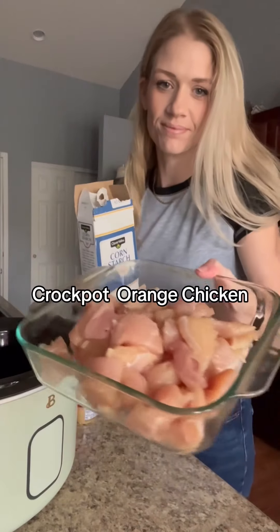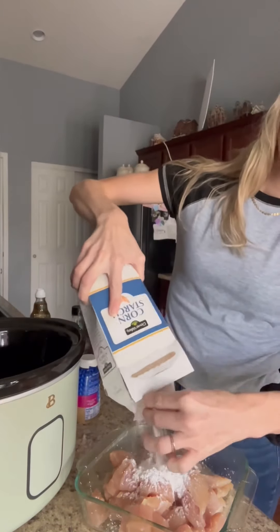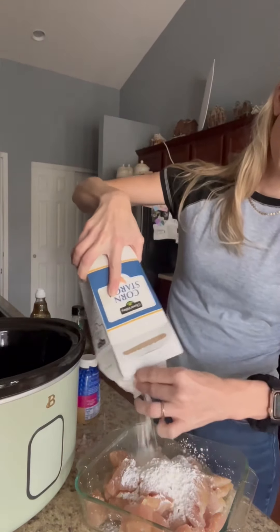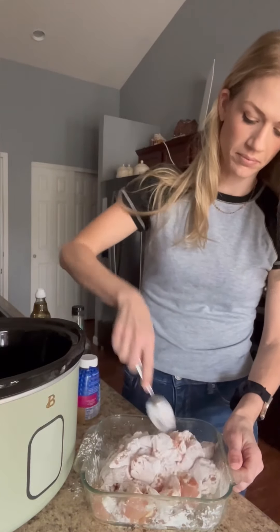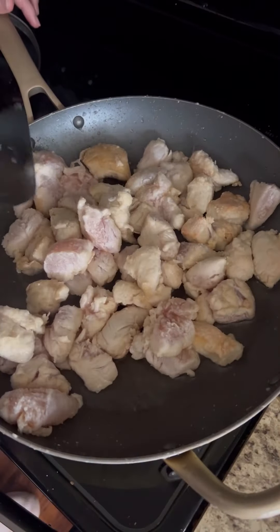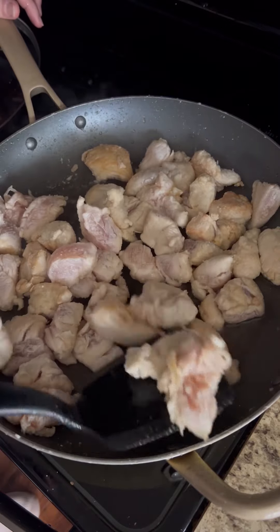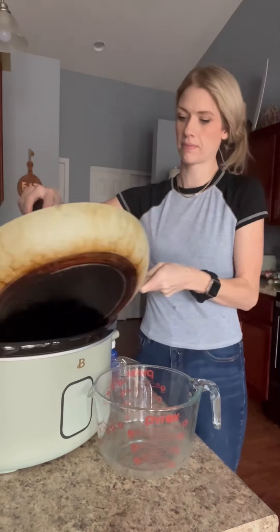Today I made orange chicken in the crock pot — it's one of my kids' favorites. First I took two and a half pounds of chicken and cubed it up. Put about a half cup of cornstarch in there and stir it all up so everything is nice and coated. Then get a hot pan with some oil and just brown that for about three minutes so you get a nice little crust, then toss them back into your crock pot.